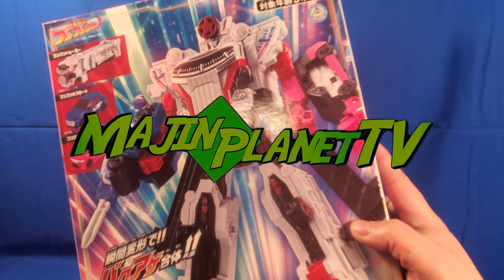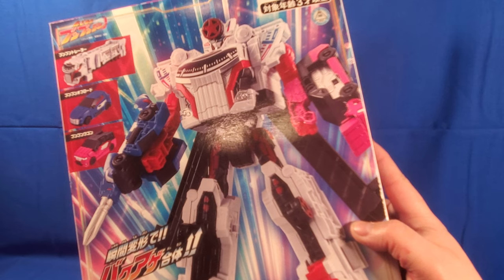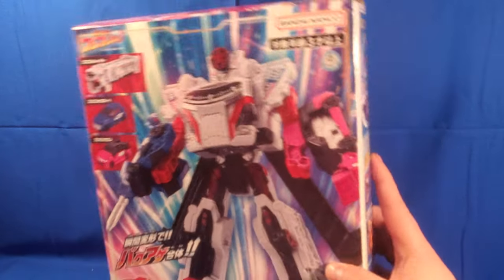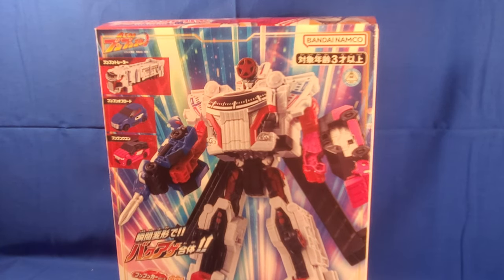Hey guys, Professor Prime here with MajinPlanet.com. Today we're taking a look at the DX Boon Boomer Robo. This is the DX version from the new Super Sentai series, and I'm super excited to be reviewing this — it's the first time I've actually done a review for a Super Sentai Robo at the beginning of the Sentai's release.